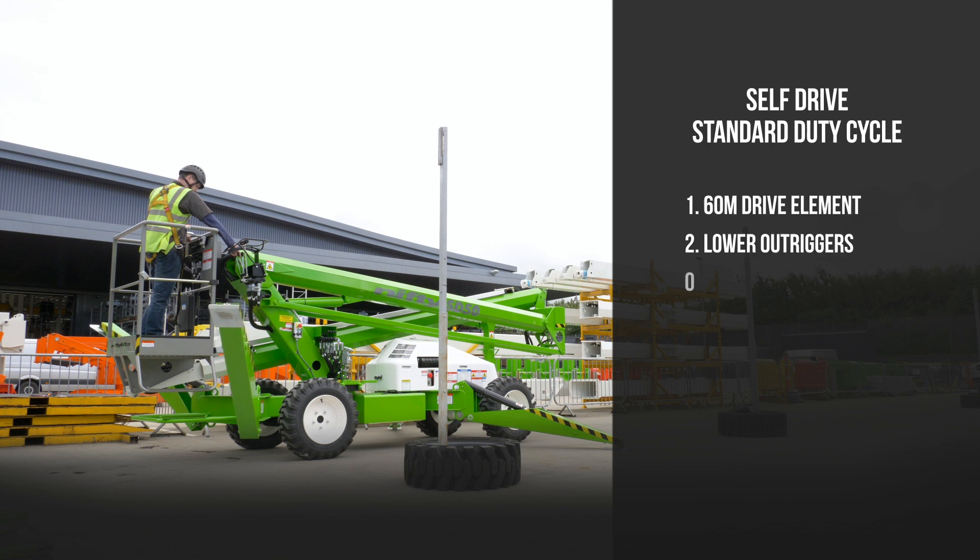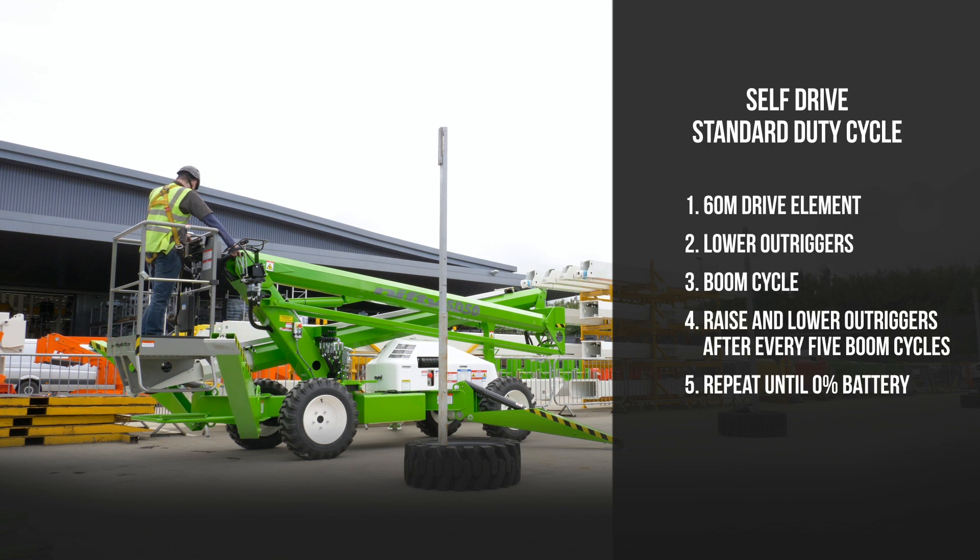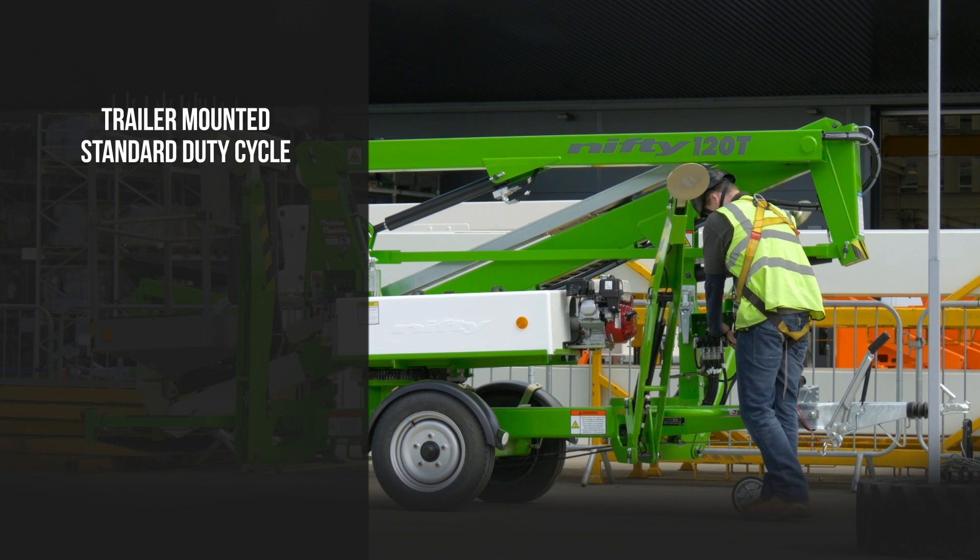Each of our machine types has its own standard duty cycle, designed specifically to represent the way each machine type is used.